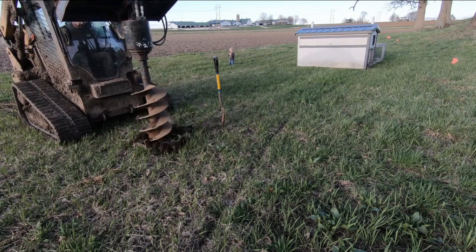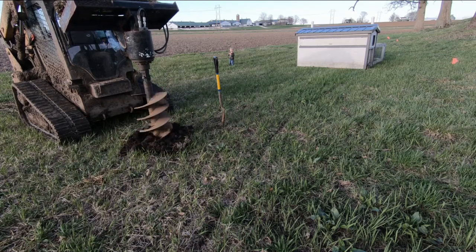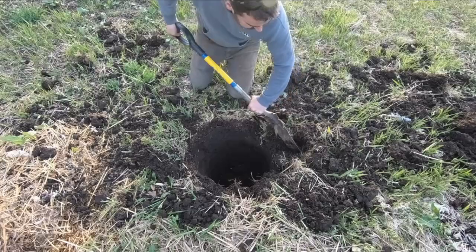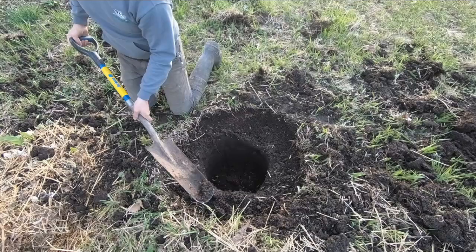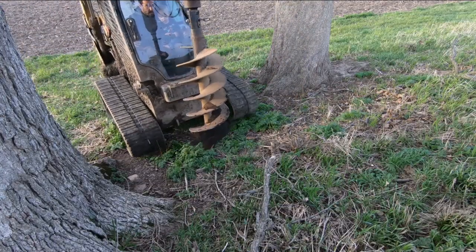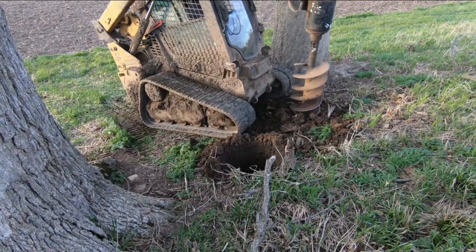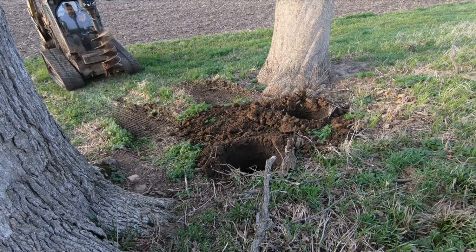We're out in the apiary here, drilling holes for pedestals that the hives are going to sit on. We drilled the holes with a skid loader and widened out just the top so that grass would not be growing up right around the hive, making it easier to manage. Here we're drilling holes between these two trees for a feeding station — on one side is going to be a pollen feeder, and on the other side is going to be a robbing station. I'm going to plant some flowers around here and put a little stonework in.